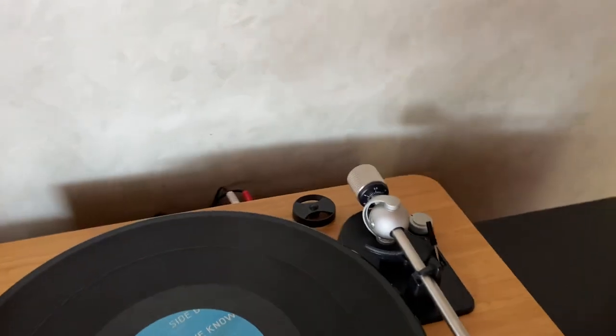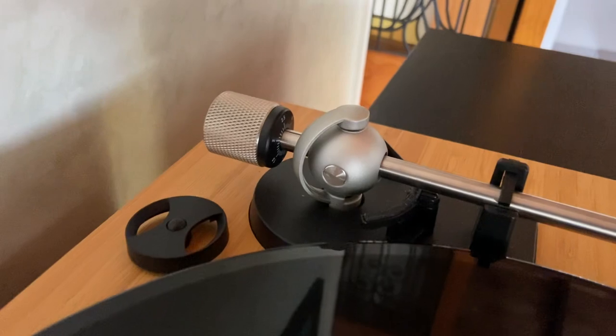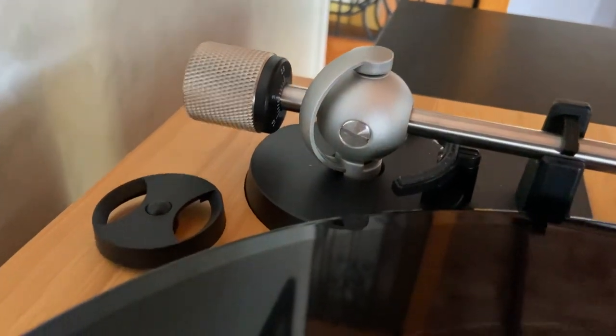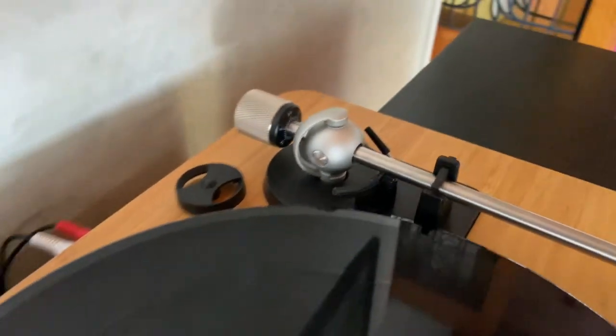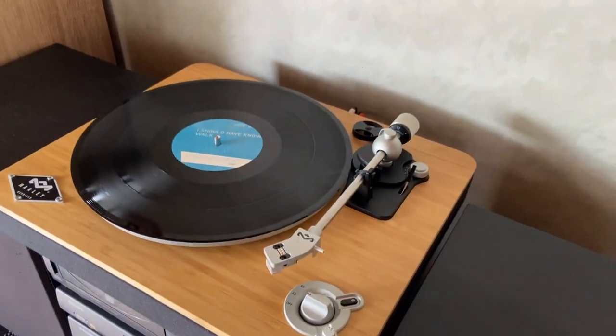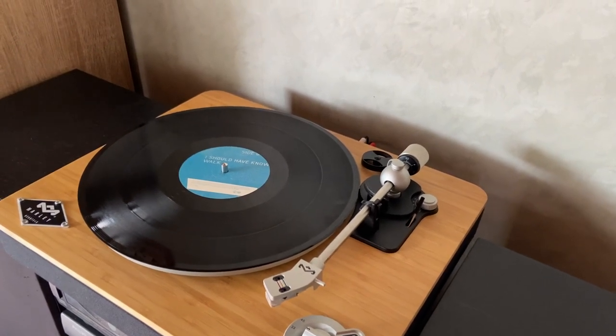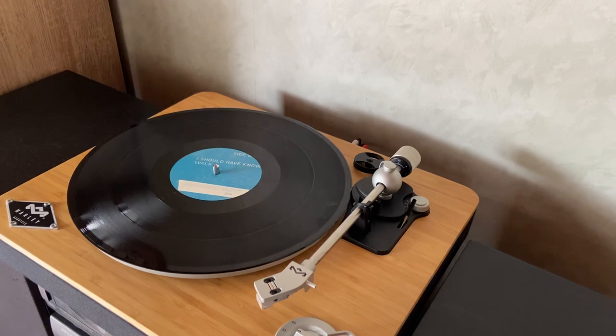For initial setup — and this wasn't mentioned anywhere, I had to find it online — there's a flathead screw just on the side which you need to loosen when you set this thing up in order to set the tonearm to zero. It comes really tight from the factory and you can't get a good zero unless you loosen it with a flathead screwdriver.